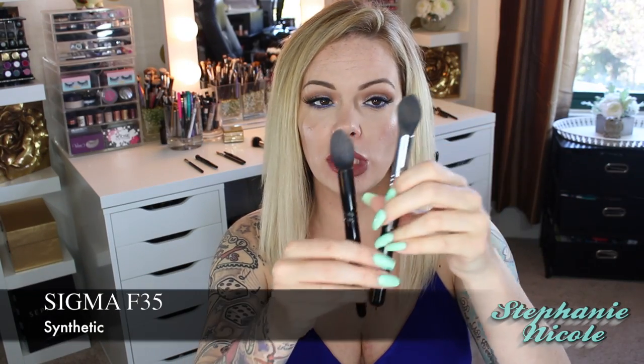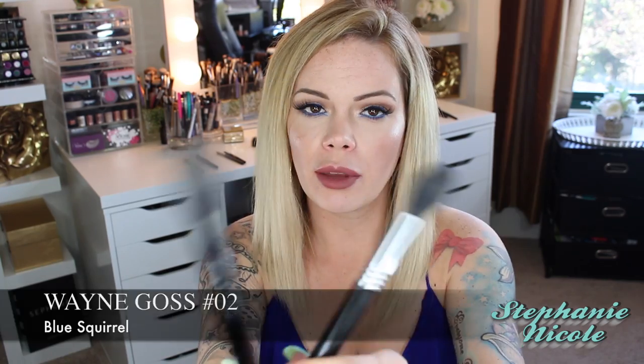For this comparison, I'm going to use the Sigma F35 brush, which is made of synthetic fibers, and the Wayne Goss O2 brush, which is made of blue squirrel hair. Right off the bat, you'll be able to tell a difference in how much powder product it picks up. First I'll give the Sigma F35 three strokes in here — see that? Now the Wayne Goss brush, three strokes — do you see how much more powder this picked up? Each animal has a different shingle pattern, making each type of hair better for certain applications.